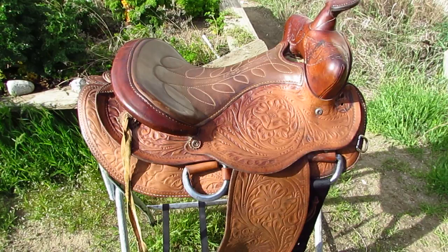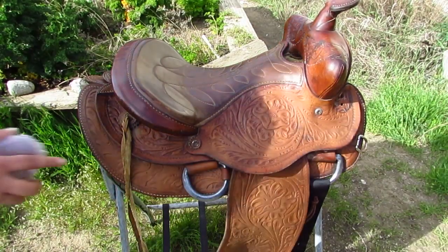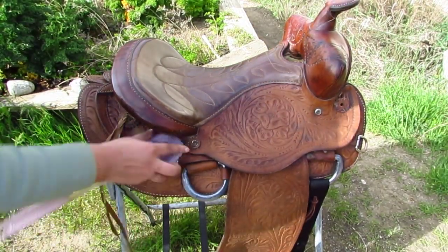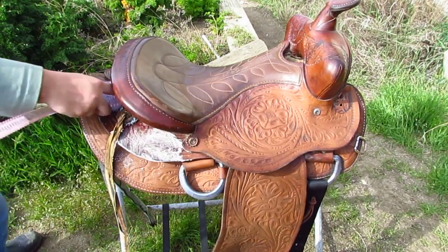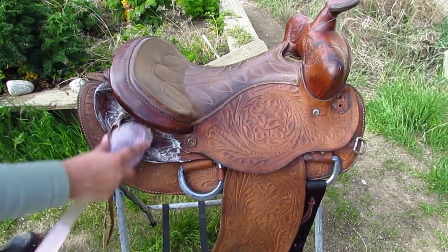Hopefully I can get some dirt and mud sliding off this thing so you can see how dirty these things really do get. You can still see that even though the saddle's dirty, it still has a shine to it — so keep your tack clean and it will help it last. I've got this foamed up and you can see how the soap's changed color.